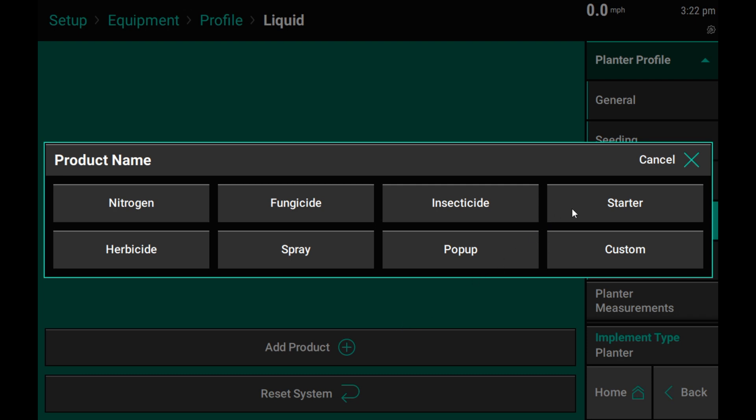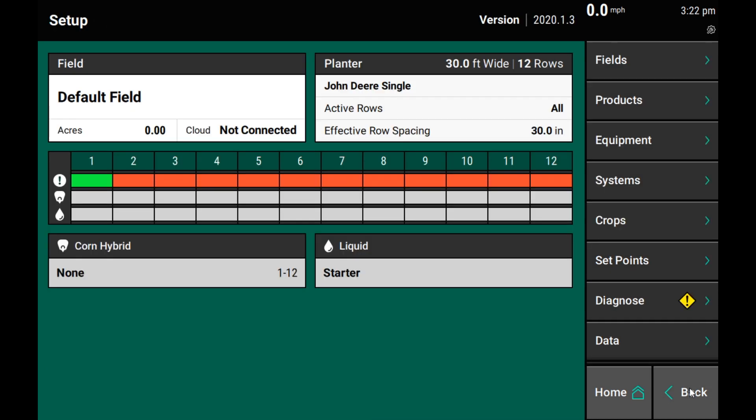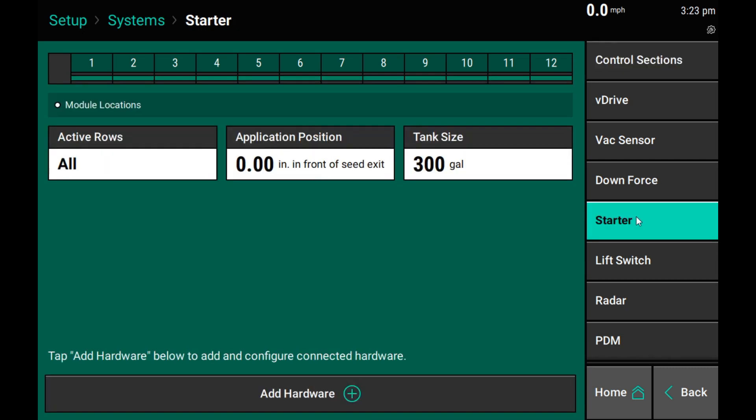In this case, we are going to select starter. Once starter has been added, press back to continue the configuration. On the main setup screen, select systems from the right-hand menu. Under the systems tab, we should see starter. Select starter to set up the vApply system hardware.